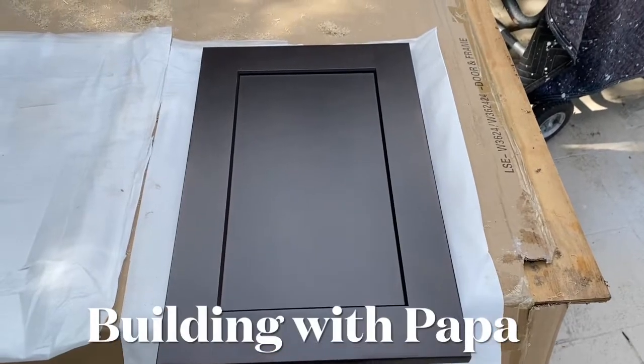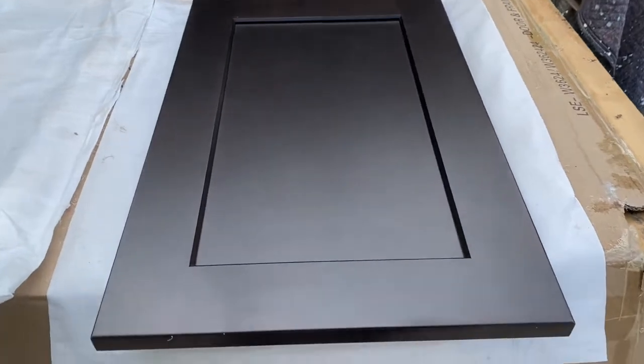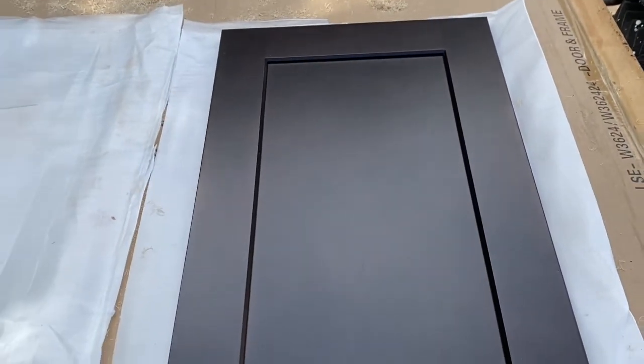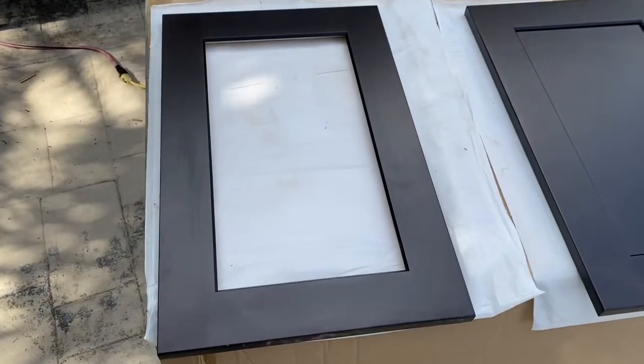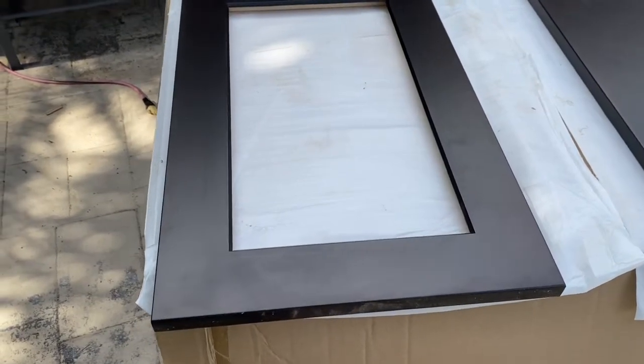Building with Papa. I'm taking a standard door with a panel in it. This is a shaker door and the customer wants glass, so I'm going to show you how to remove this panel so it can receive glass. It's not really difficult, but it takes a little time.